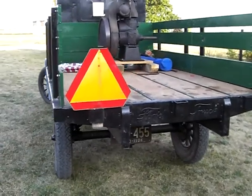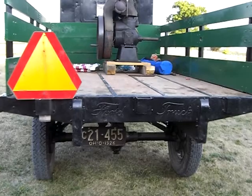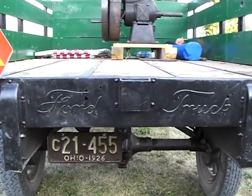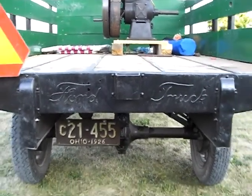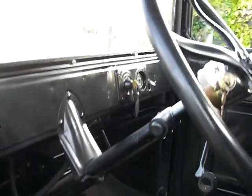This is the original factory stake bed — it says 'Ford Truck' right on the rear of it. The interior is pretty plain, nothing fancy — just your basic farm truck.